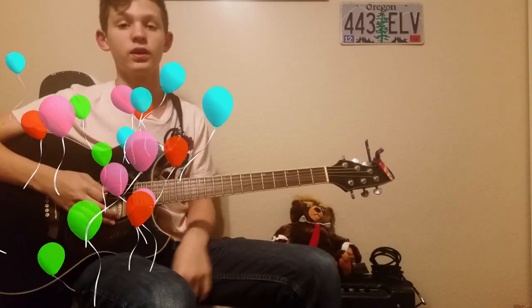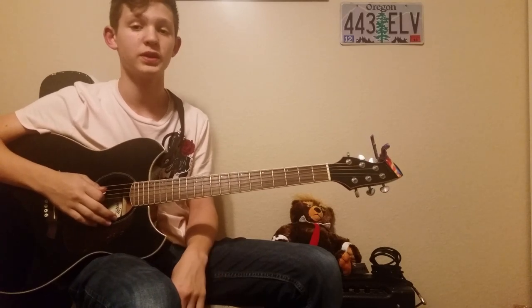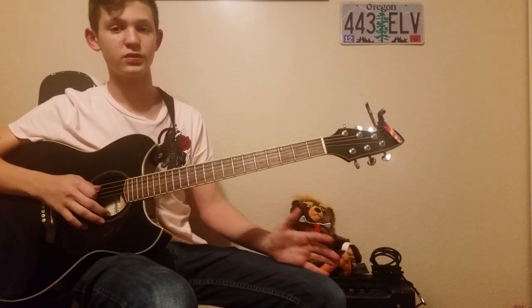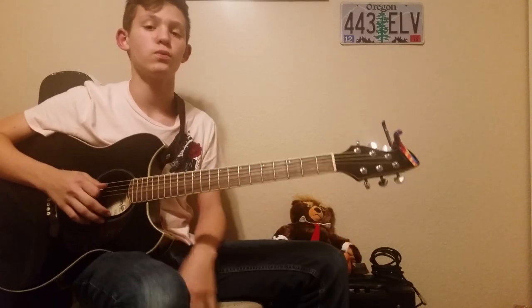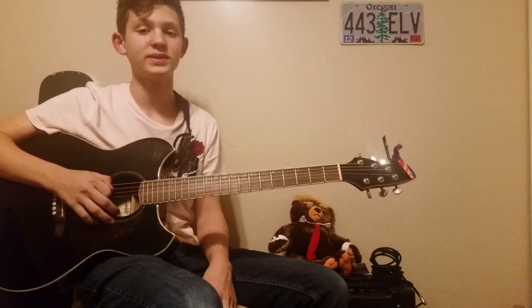Hey guys, what's up! Today I'm going to be teaching you the song 'He's a Pirate' from the Pirates of the Caribbean movies - it's also known as the Pirates of the Caribbean theme song. It's kind of advanced on guitar, mainly because of the speed. If you are new to the channel, like and subscribe, hit the notification bell so you get new guitar content that I post every week, plus an extra bonus video once a month.